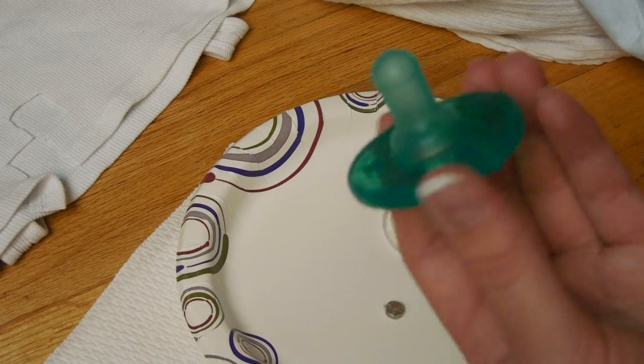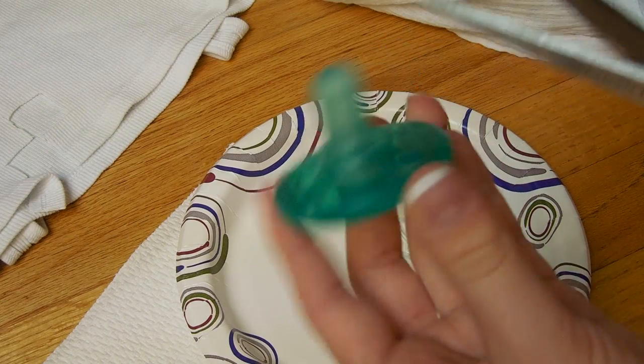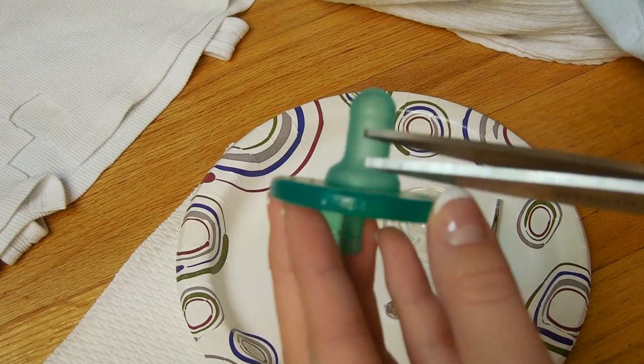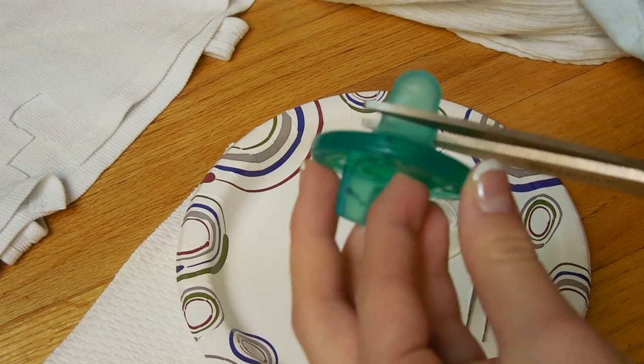So what you're going to do is just take a pair of scissors and your pacifier, and you're going to want to cut about halfway between the actual nipple and then this little base part. So you're just going to cut about halfway through.